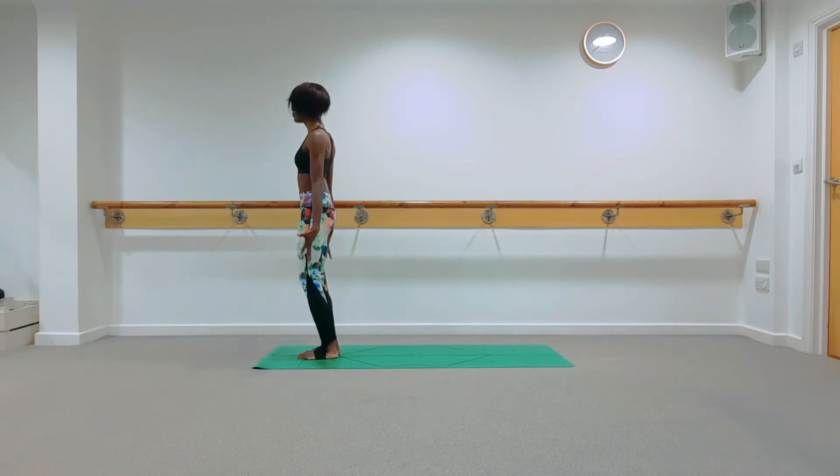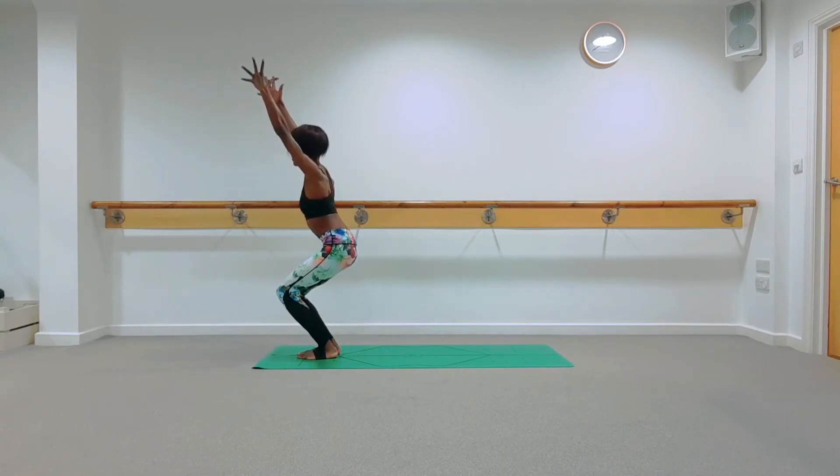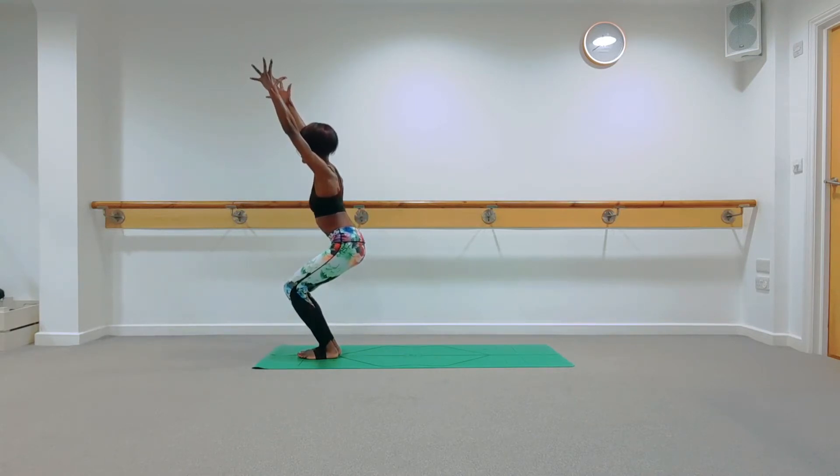Take a deep inhale into the nose, deep exhale out the mouth to release. Another deep inhale into the nose, deep exhale out the mouth to release. Then allow that breath to flow back in and out of the nose as before.